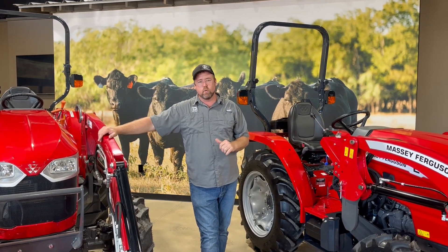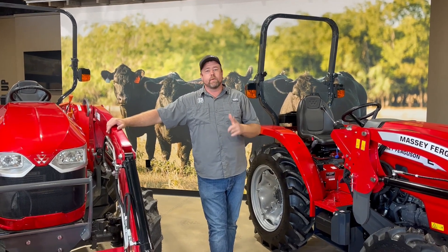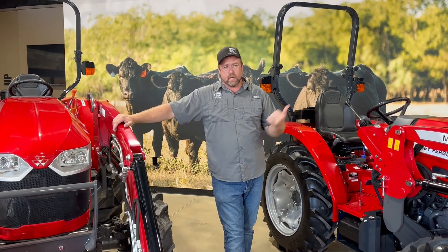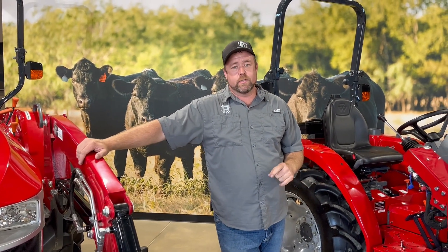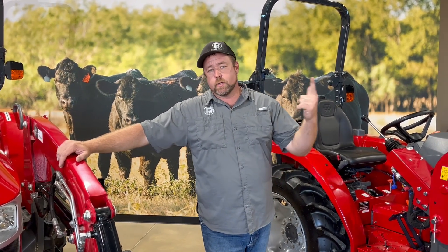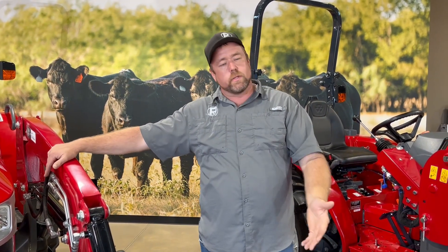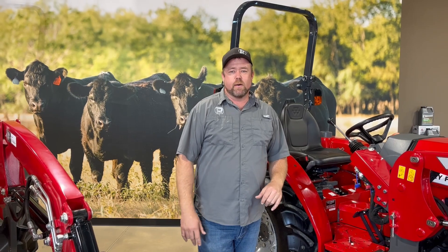If y'all are looking for a new tractor, come check these out here at PR Equipment. We've got a store in Kearns, Texas and a store in Canton, Texas. You can call or text the Kearns store at 903-270-0877. Like us on Facebook and subscribe to us on YouTube — we're always releasing new content talking about the different features and benefits of different tractors. Thanks, y'all.